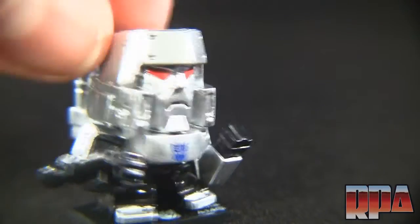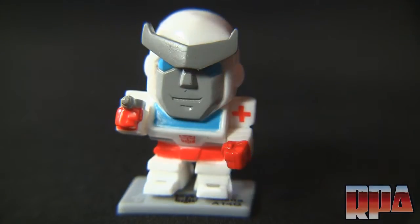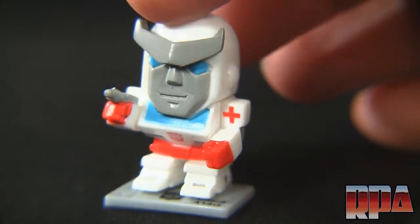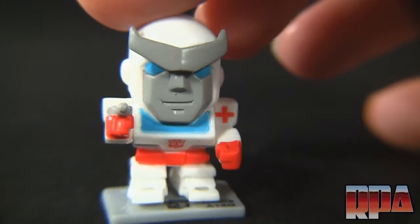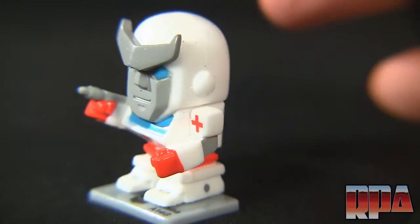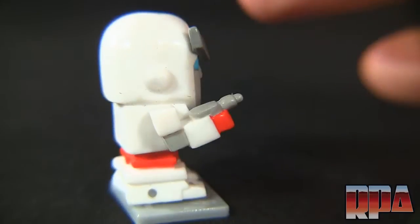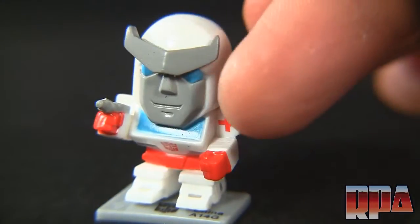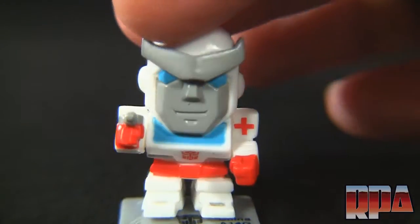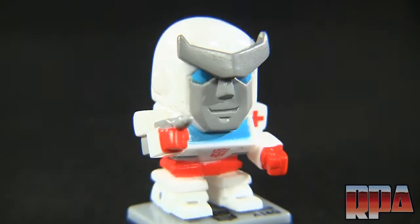Some of these really do look like they came out of a candy machine, so check them carefully before buying. Moving on — here's Ratchet. I noticed the stands aren't universal; some have pegs a little further apart, so the gray stand probably belongs to Ratchet. This is probably my least favorite of the set — it's a little plain to me. He's got the little cross, a nice Autobot faction logo, and the red detailing, but still my least favorite.